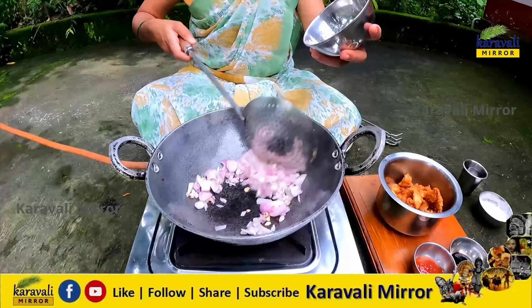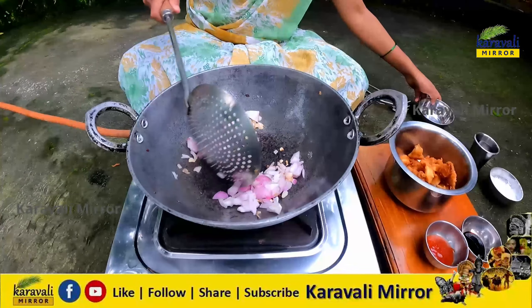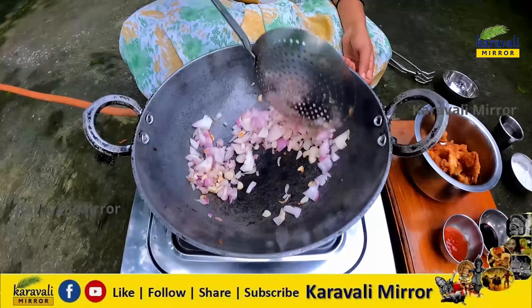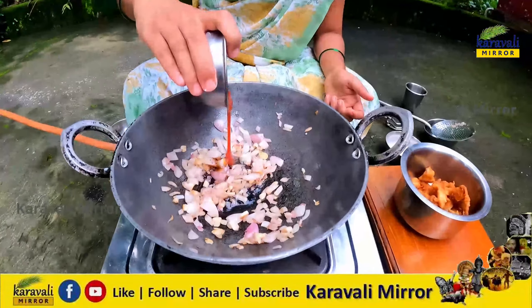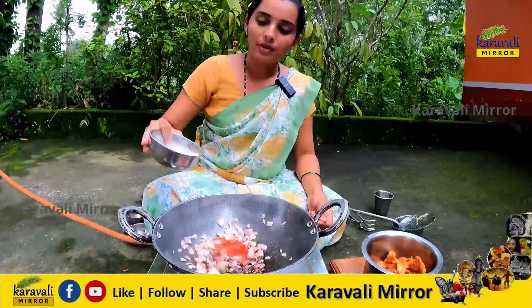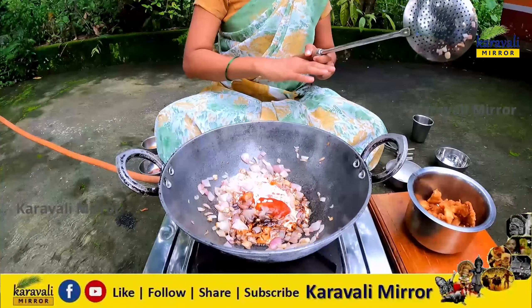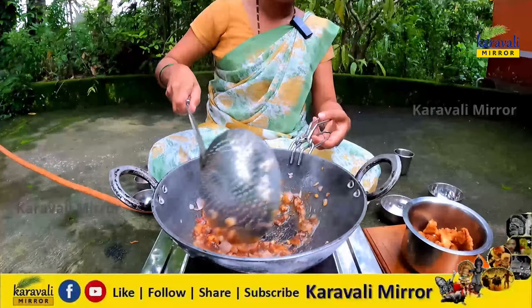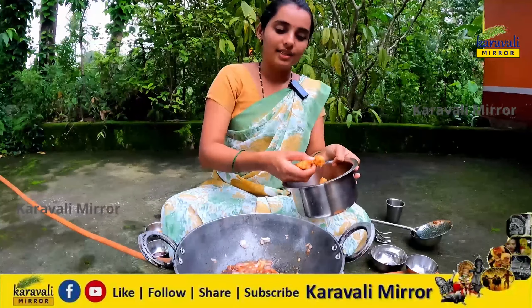Now let's put it in the water. Take the oil in the water. We are going to stir. We will add 1 spice of soy sauce and 2 spice of tomato sauce. We will add corn flour to the ground. Put the corn flour in the pan and cook it.